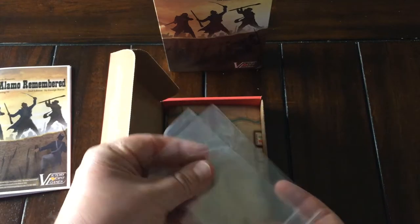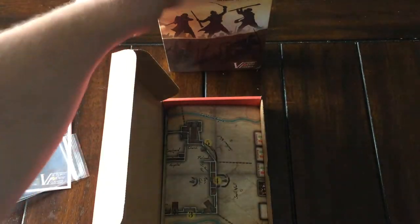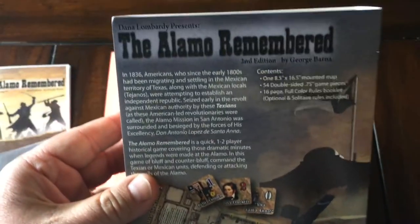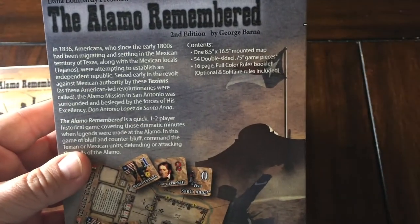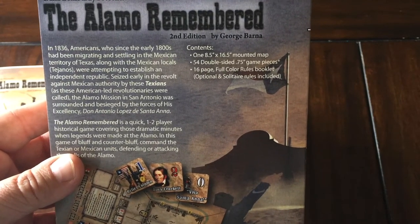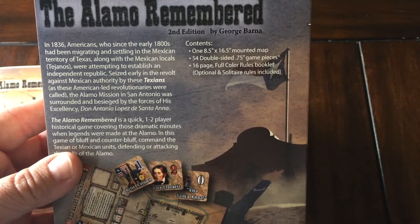The game comes with some bags for the counters. There are 54 double-sized, three-quarter-inch counters. And there's a mounted map, 8.5 by 16.5 inches.